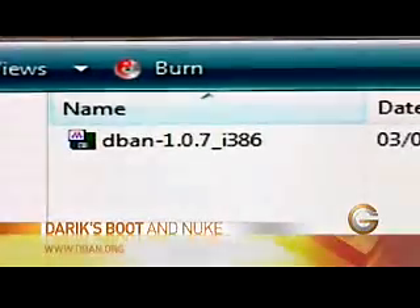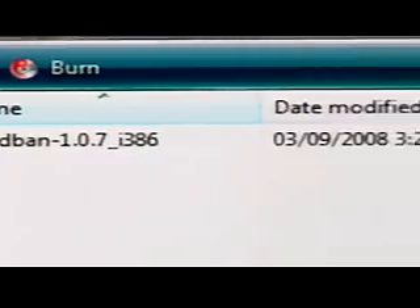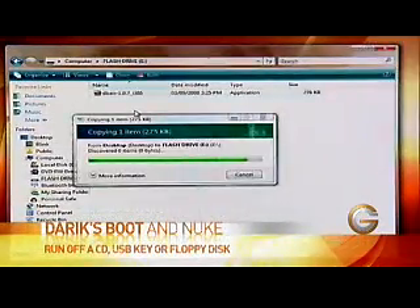It's called Derrick's Boot and Nuke, or DBAN for short. The nice thing is that it's actually free. You go to DBAN.org and you can download it. What you do is basically put that program on either a CD or even a USB key.